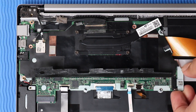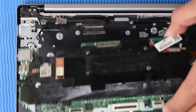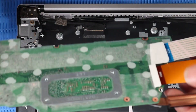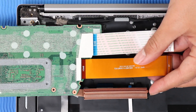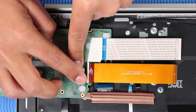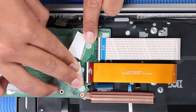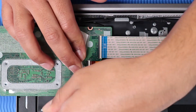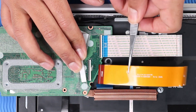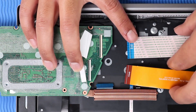Carefully lift the left edge of the system board off of its alignment pins. Guide the external connectors out of the cutouts in the top cover and place the system board down. Turn the system board around and peel back the tape that covers the USB ribbon cable ZIF connectors. Using minimal force, lift the locking bars up and disconnect the two USB board ribbon cables from their ZIF connectors on the system board. Remove the system board.